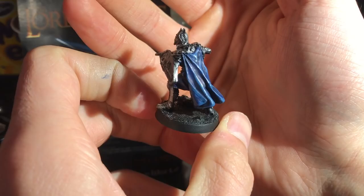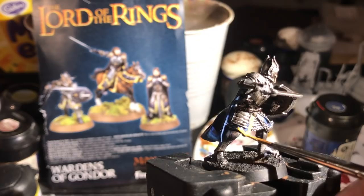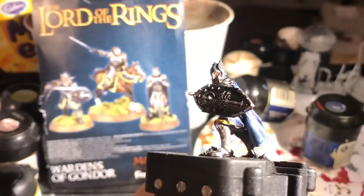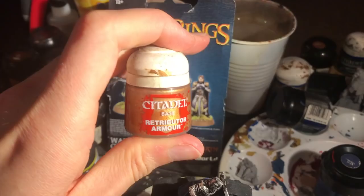There — a shot of progress so far. Next I start working on the trimmings of the uniform with Iyanden Darksun. Some people paint this in gold, but I wanted to match my Citadel Guard so I'm going with yellow. I can't imagine even heroes having a gold trim like this — that's reserved for royalty. Then with a careful wash of Nuln Oil I shade the recesses which form the cross-stitch pattern — just the normal version, not the gloss.